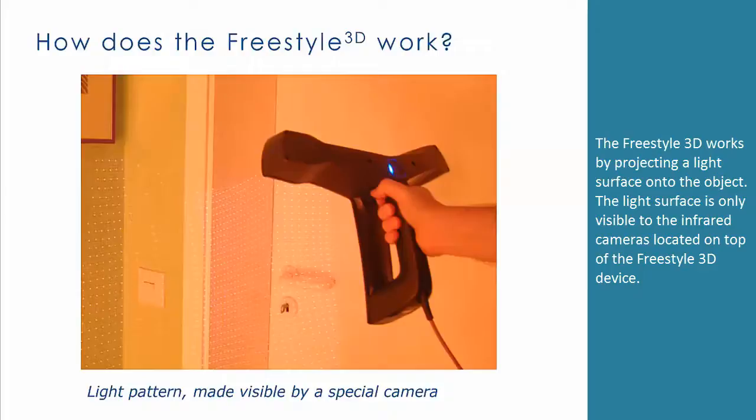The Freestyle 3D works by projecting a light surface onto the object. The light surface is only visible to the infrared cameras located on top of the Freestyle 3D device.